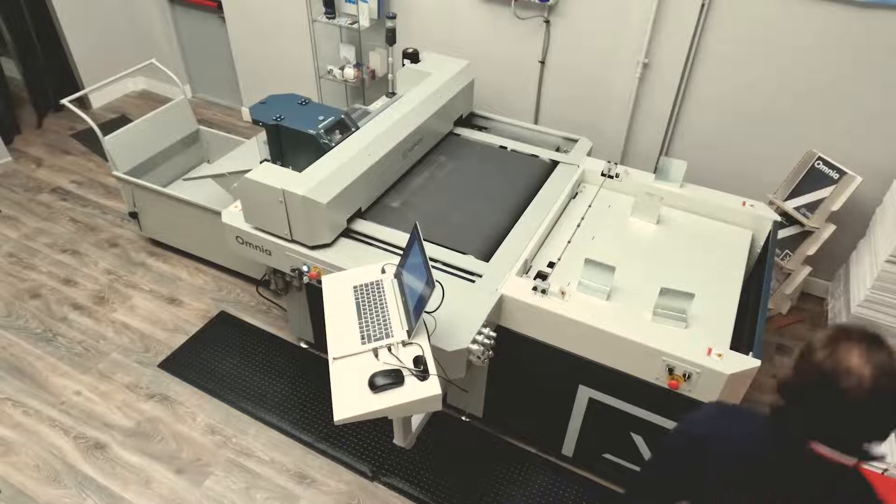It's time to see the Omnia in action. This time, Pierpaolo is going to help us to demonstrate the machine.